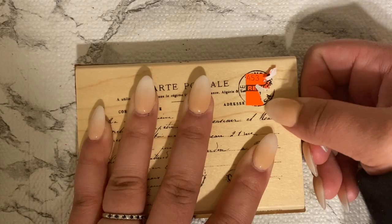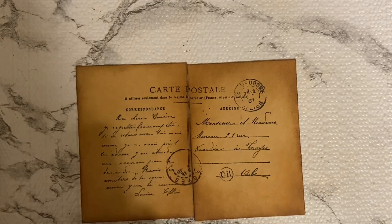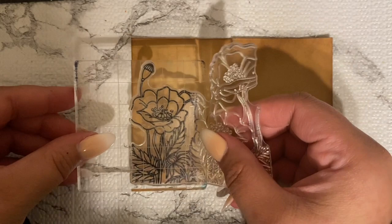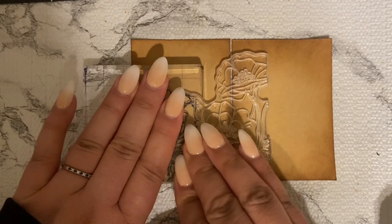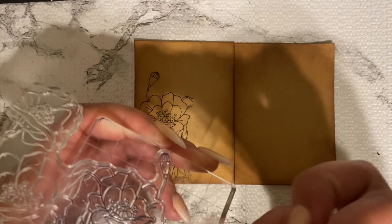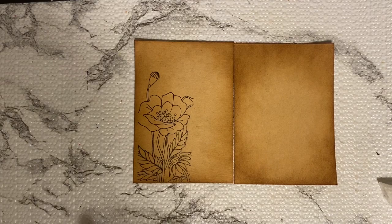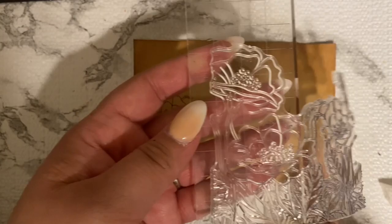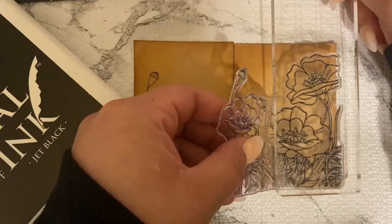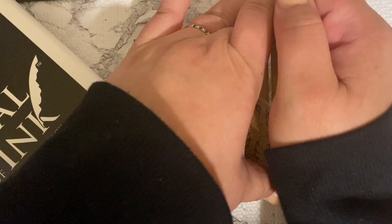I wanted to try this technique where you put two stamps together and connect them. It looked good but I didn't know what else to add — I felt like it needed more dimension. I still wanted that two-cards-connected effect. I decided to use these flower stamps and put one on that end and another on the other end to even it out — symmetry, proportions, and patterns.